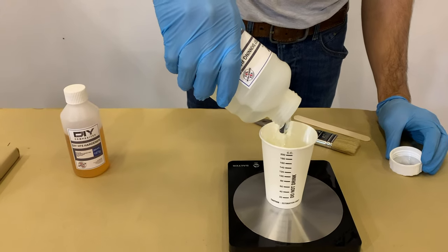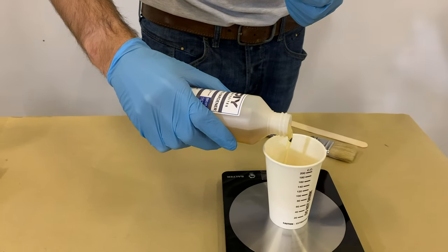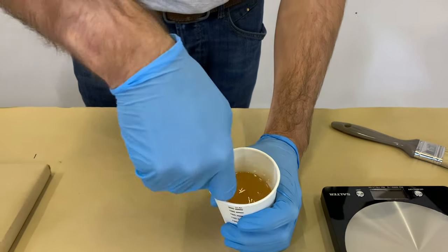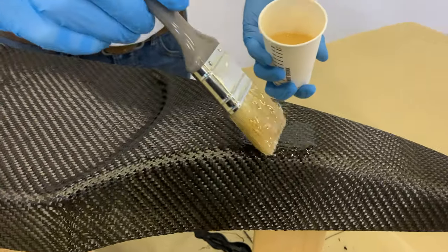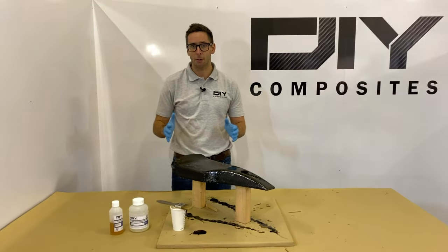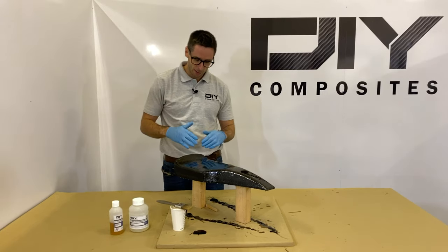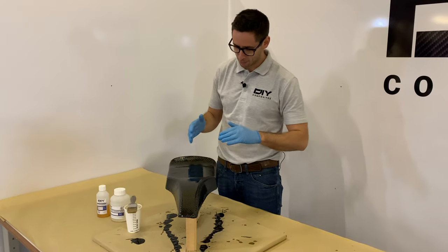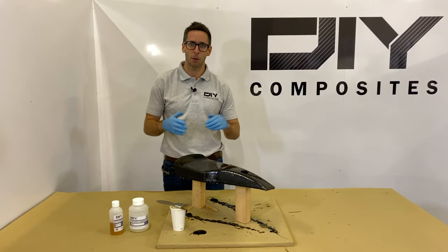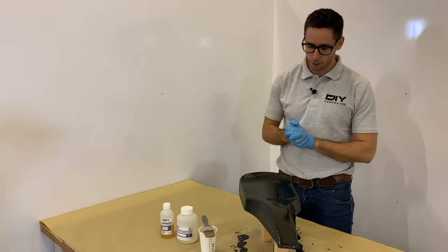Just as before, thoroughly mix the DIY SK75 clear skinning resin making sure there's no unmixed hardener or resin in the bottom or at the sides of the mixing cup. We're now applying smooth even coats of the SK75 skinning resin. That's our first wet-out of the carbon fibre cloth complete — we've got nice even coverage across the part. On sloping faces don't be concerned if they're not wetting out as well as the flat surfaces, as the resin will naturally run to the flat areas. We're now going to leave this for 14 hours overnight to cure.